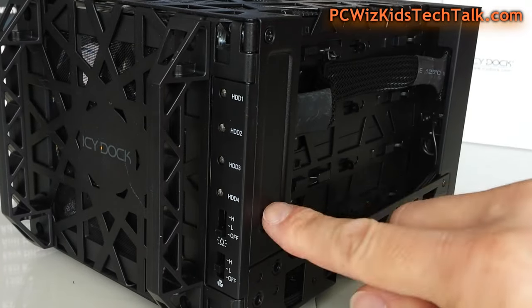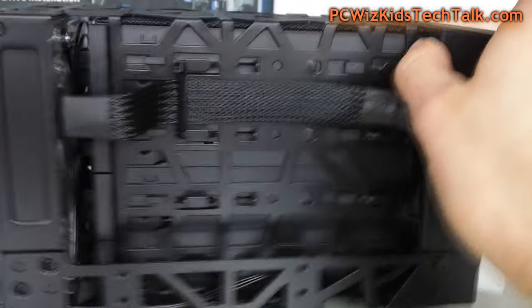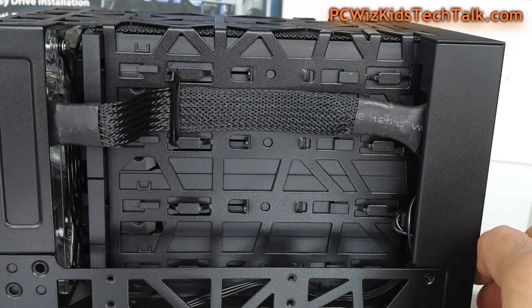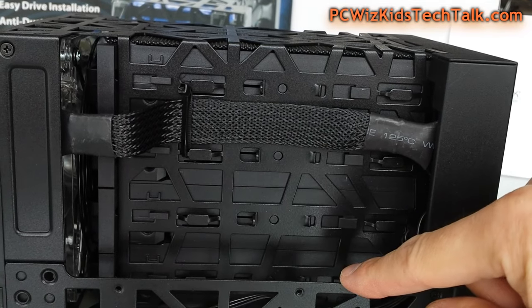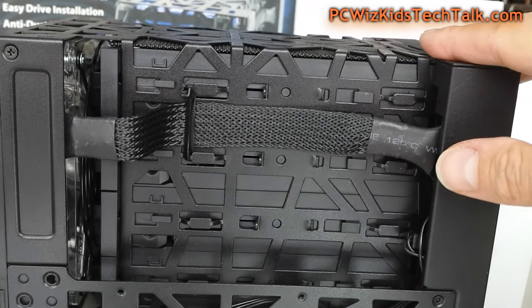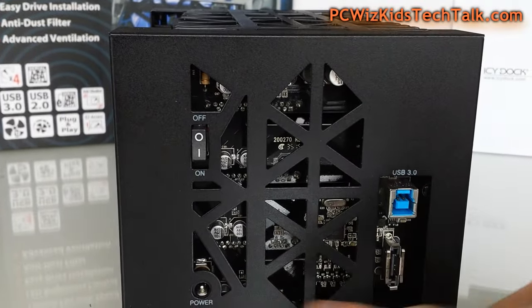You can see the hinges on the side — very strong, sturdy construction. This is not going to break easily. It's meant to look like this to allow a lot of airflow going through it, as you can see. Strong ribbed construction there; nothing is going to detach itself easily, open up, or break without you dropping it from high altitude. This is solid.